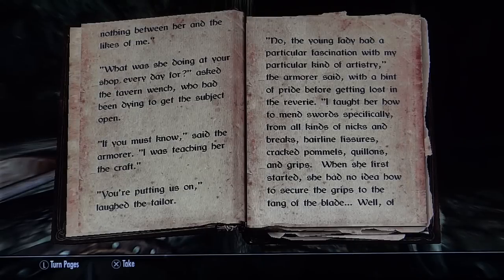'If you must know,' said the armorer, 'I was teaching her the craft.' 'You're putting us on,' laughed the tailor. 'No, the young lady had a particular fascination with my particular kind of artistry,' the armorer said, with a hint of pride before getting lost in the reverie. 'I taught her how to mend swords specifically, from all kinds of nicks and breaks, hairline fissures, cracked pommels, quillons and grips. When she first started, she had no idea how to secure the grips to the tang of the blade.'